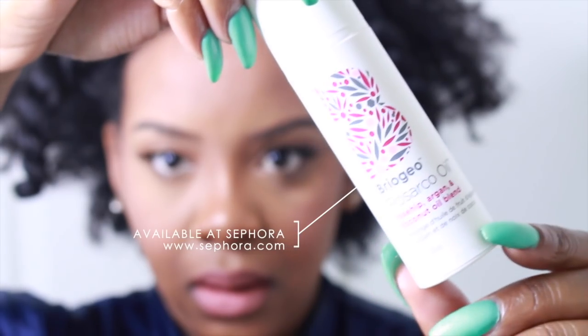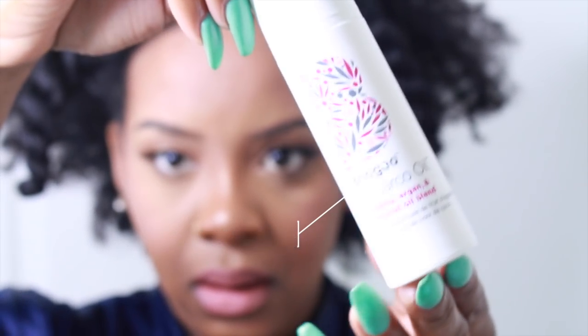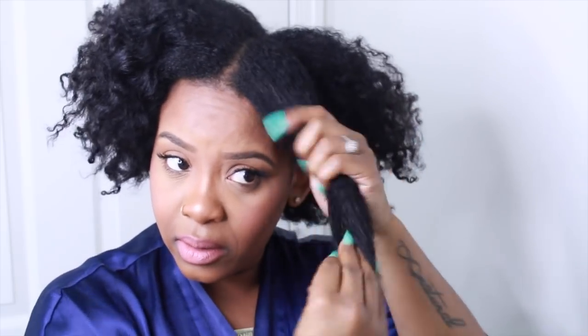I'm going to use this cream and this oil to seal it. This isn't a tutorial so I'm not going to do too much on camera — I just wanted to check in on this curl cam. I think it's such a cute idea. I'm going to put a little bit of cream on each section. The texture feels really good and I really like that this product has castor oil.